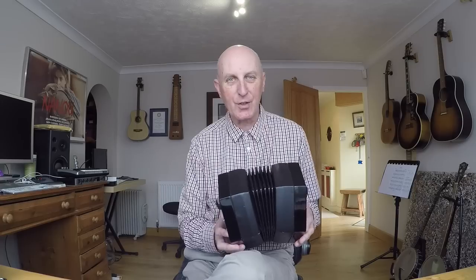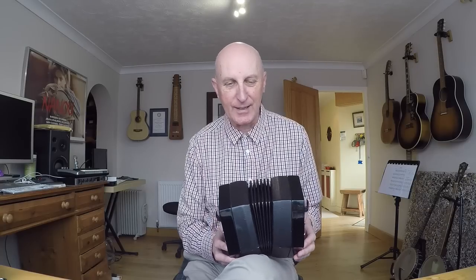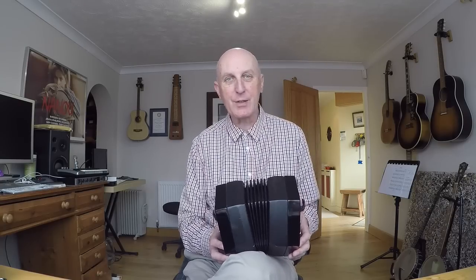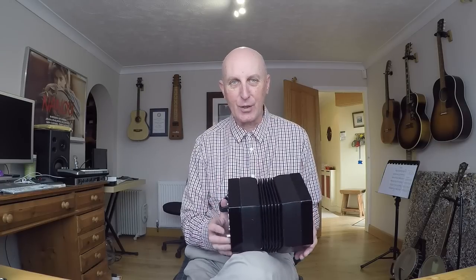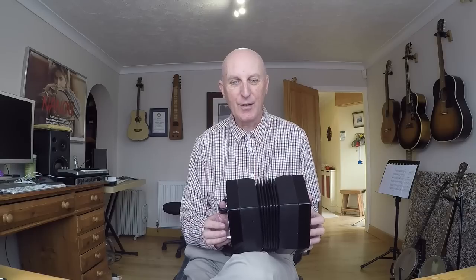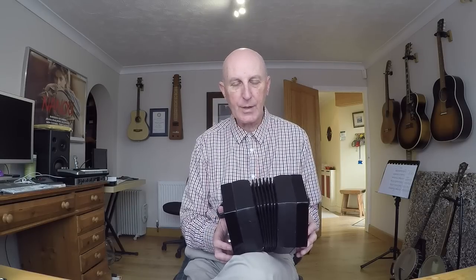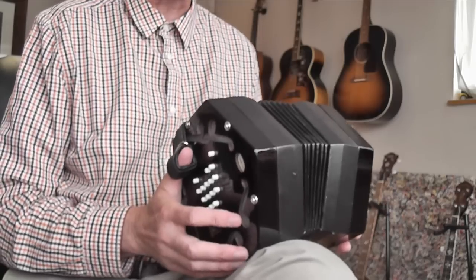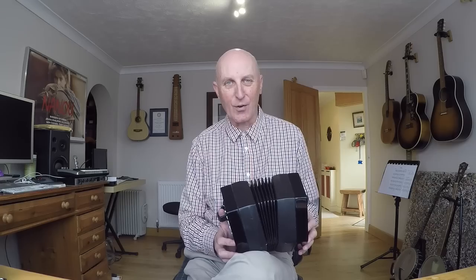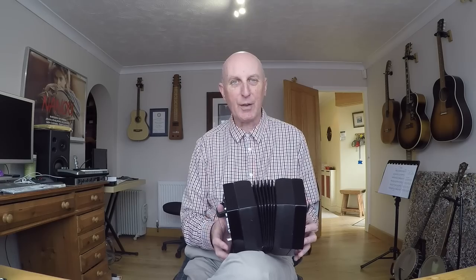I've been playing this concertina ever since alongside my other squeeze boxes. There are different types of concertinas. The main ones are the Anglo, which is like the Melodian in the sense that you get different notes on the push and the pull of the bellows — that's called bisonoric. There's also a duet concertina which has the same notes on both sides but they're an octave apart, and unlike the Anglo this is unisonoric, meaning you get the same note when you press the button regardless of whether you're pushing or pulling the bellows.